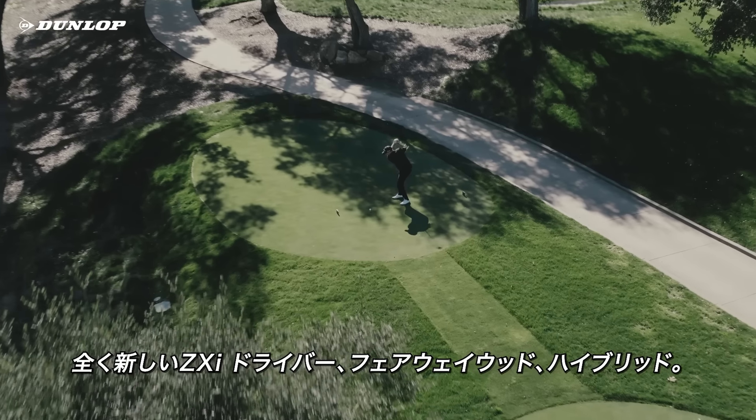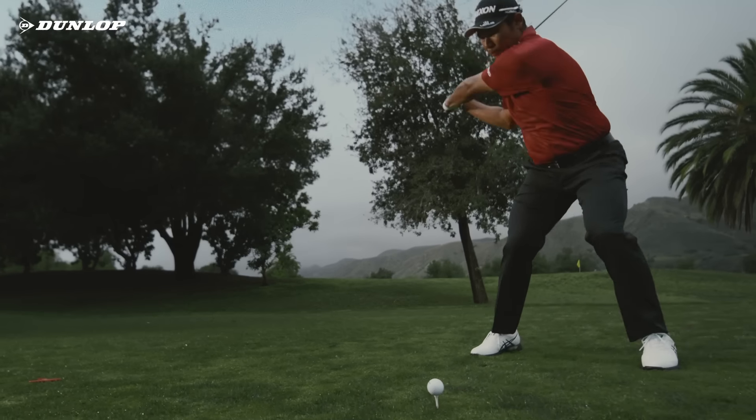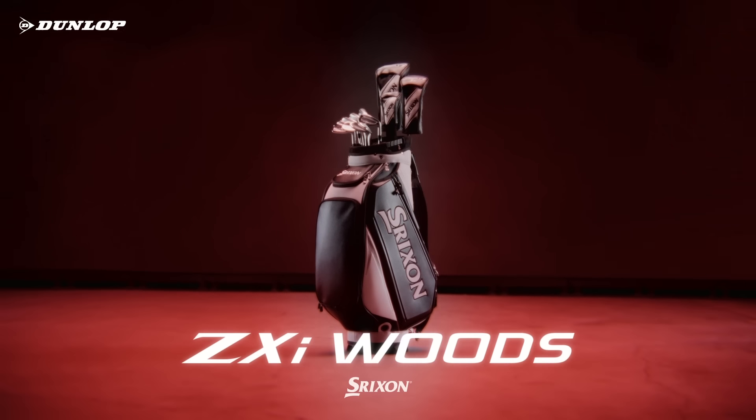The all-new ZXI Drivers, Fairway Woods, and Hybrids. Pure Power. Pure Srixon.